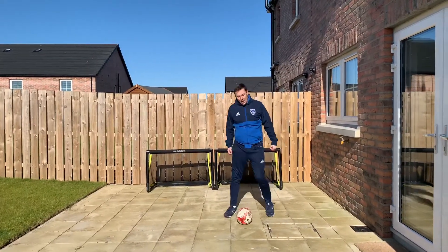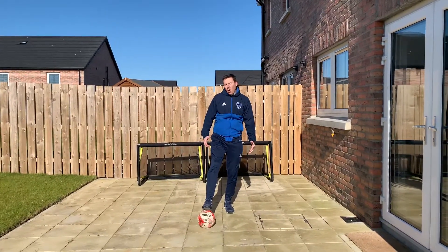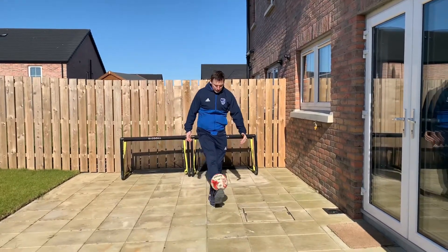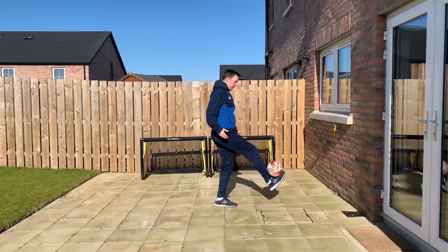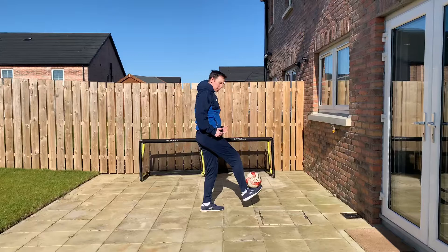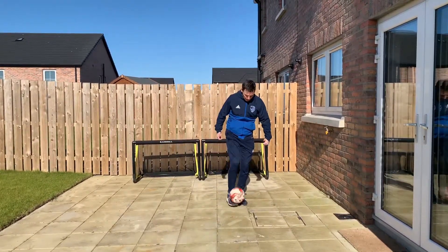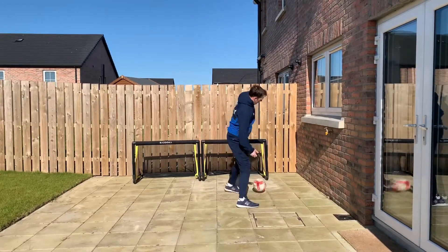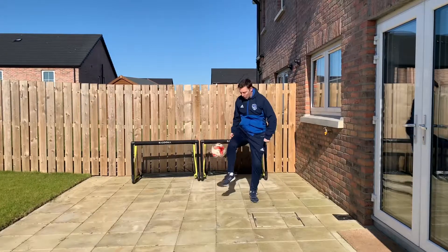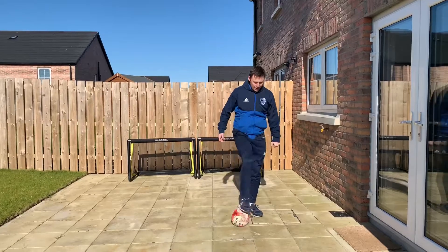Our juggling skill for this first video is the roll up and stall. Roll the ball up on the laces and stall the ball between the toe and the shin. You're working your balance — it's a really good skill to start with when juggling. Once you get that a few times, we can go into a little bit of juggling on the spot.